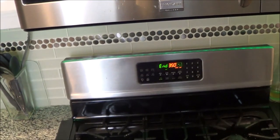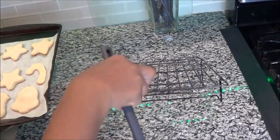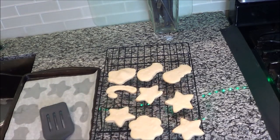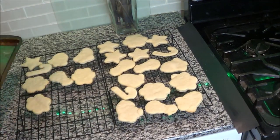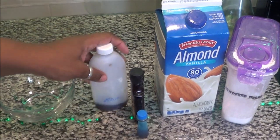The timer has stopped and it's time to take these out of the oven. Once you take them out of the oven, it is time to put them on a cooling rack. I'm going to let these cool for about 15 to 20 minutes, and then we're going to head over to create our icing for these cookies, which is so simple and so easy.